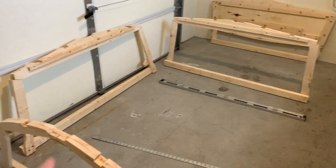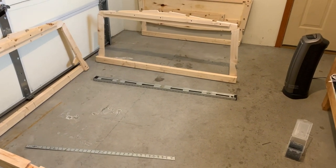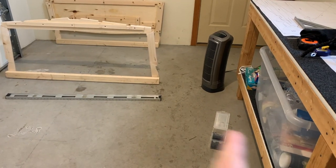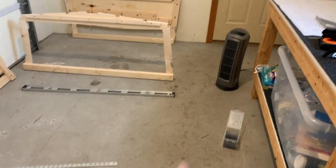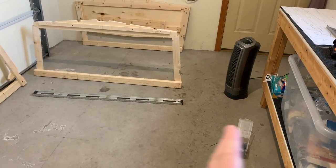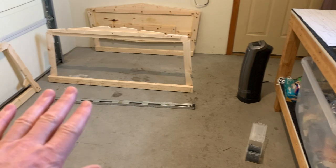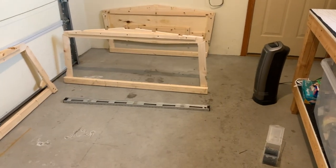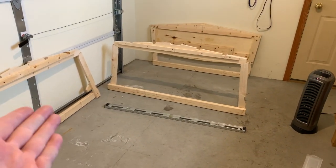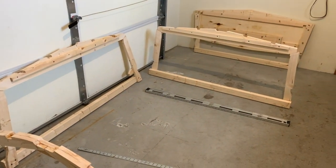I'm going to raise that end of each one and block it up to make them level, then connect them with a couple of other boards running longitudinally. This side of the floor is pretty good — really close to level across this way and has a pretty decent flat surface with no real humps or bumps in this area. Those are mainly over there. So if I use the starboard side of the boat to pivot the port side up, I'll get nice level floor struts all the way around.